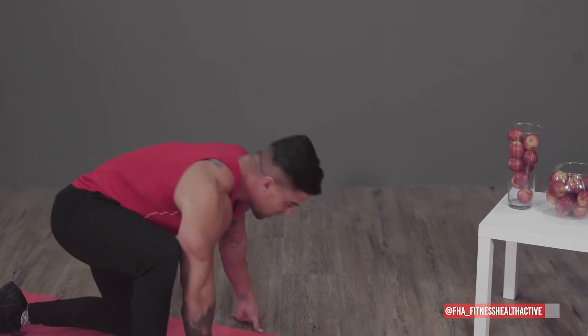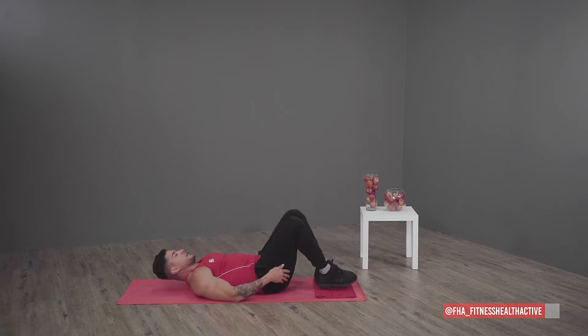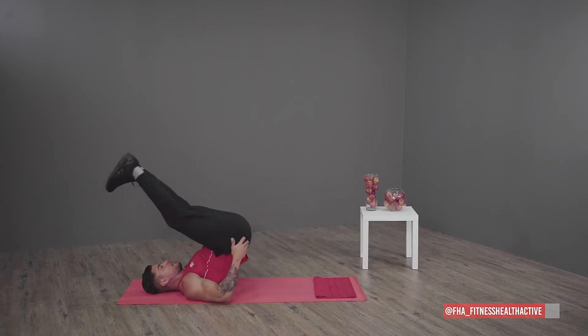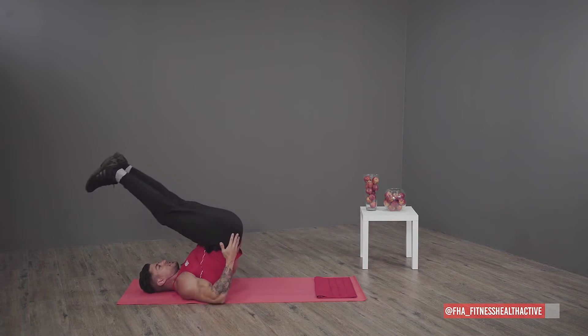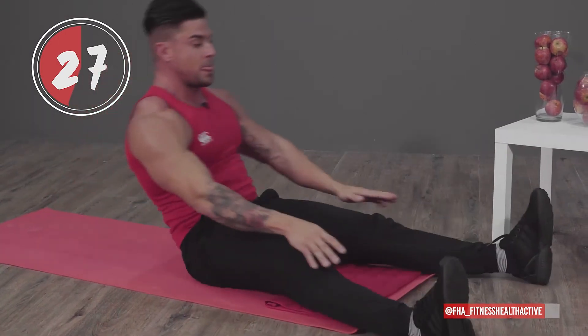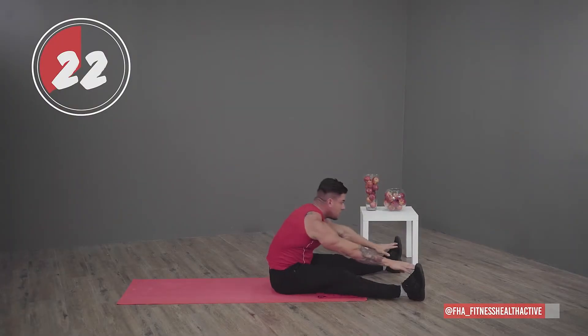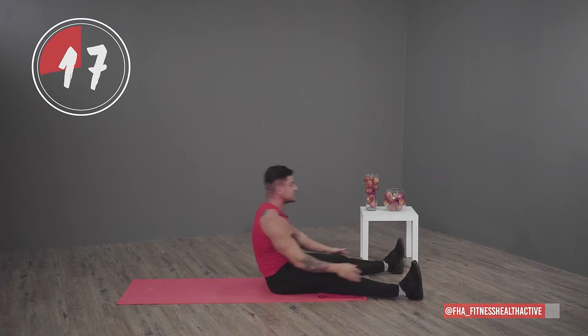Rock back throw — literally just lie on your back and then throw yourself to the front and touch your toes, then all the way back. You do not have to touch your toes; this all comes with experience and the more flexible you become over time. This really opens up your hip joints and gives a great stretch on the back and the hamstrings, getting you ready for the next workout.